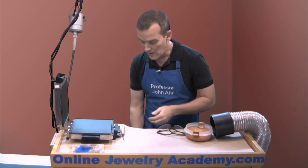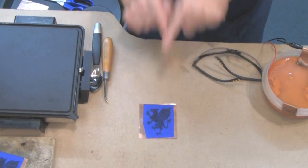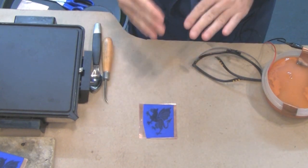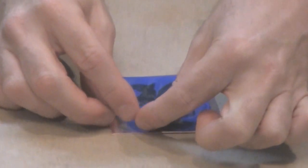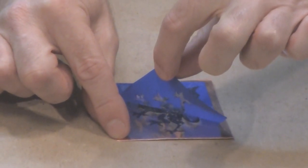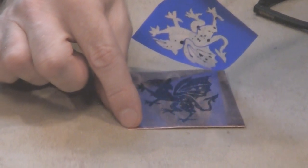I did a couple earlier. Here's one. I want to show you how to lift the PNP the right way. What you want to do is grab one corner of it and then just slowly pull it back. It will start to release the area that's been burnished to the copper.